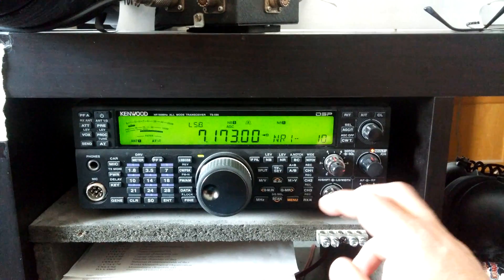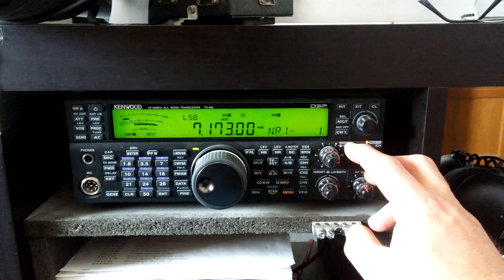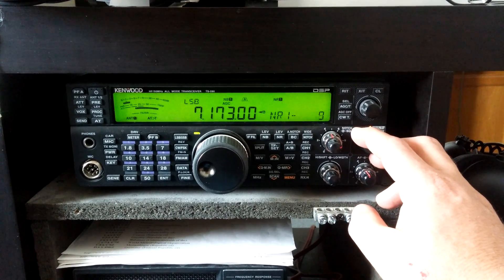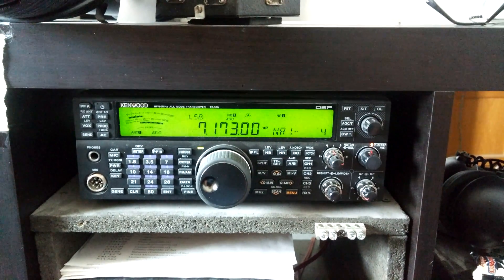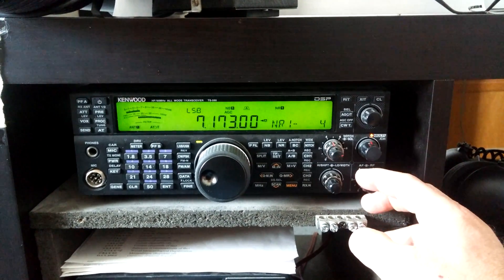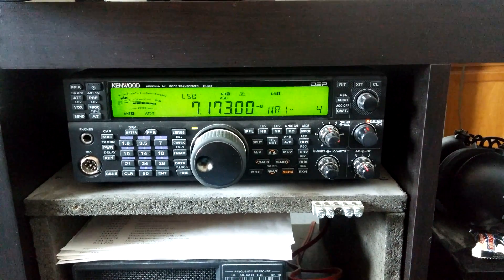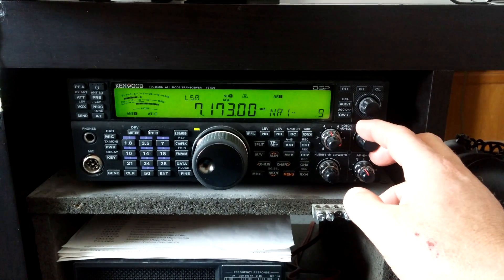NR2 is just for Morse code, which I don't really spend much time with. You can set it from one to ten — I'd put it around three or four. Any more than that it starts breaking up.